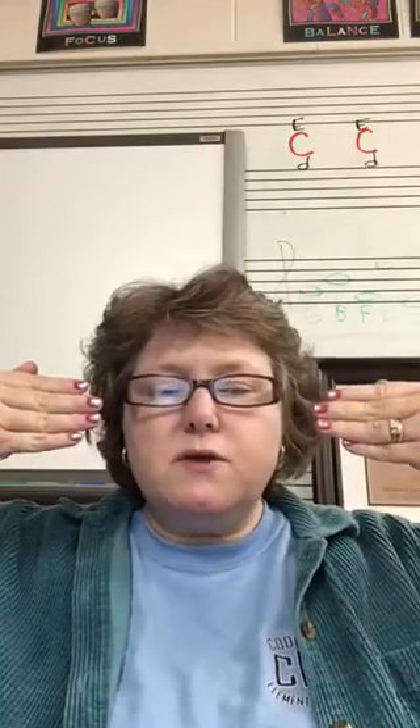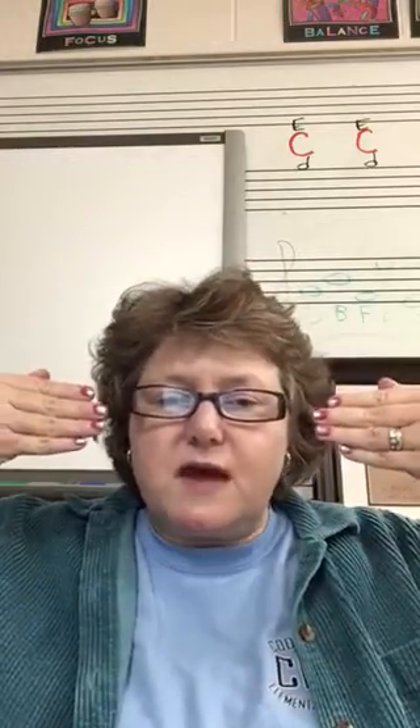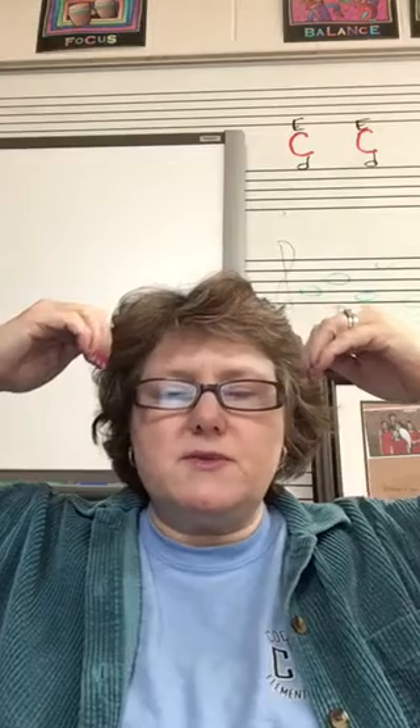So, the palm of your hand faces your body, like you could look at your hands and see the palm of your hand. Your knuckles face out. So. La: your thumb is still against your hand. Ti points up, and then you're back to do.